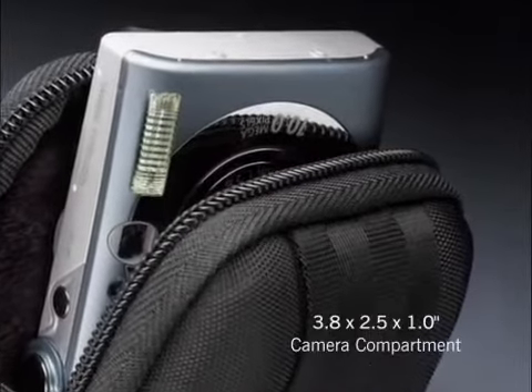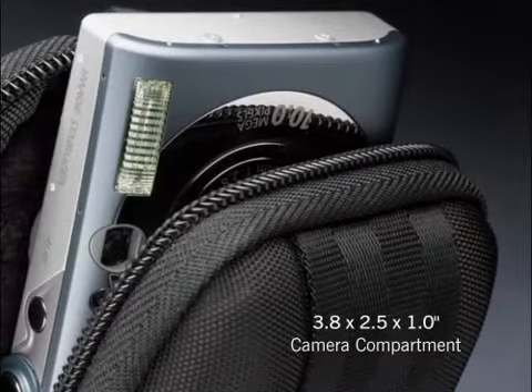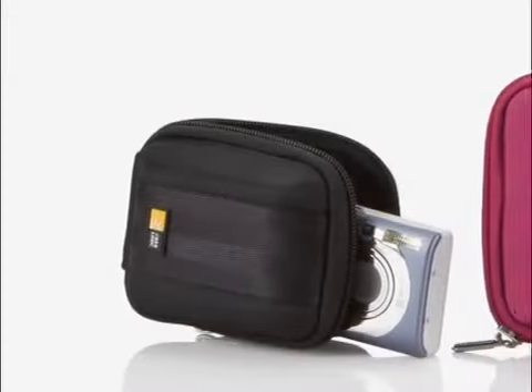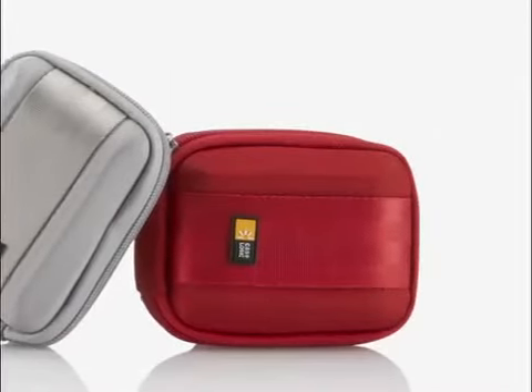CaseLogic's QPB201 Compact Camera Case is a perfect fit for your favorite point-and-shoot camera. In classic black, brilliant magenta, gorgeous light blue, silvery gray, and vibrant red.